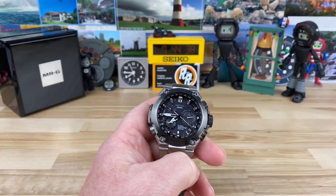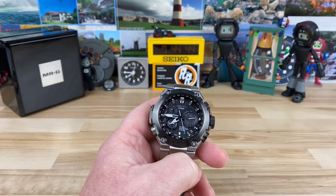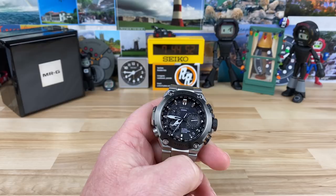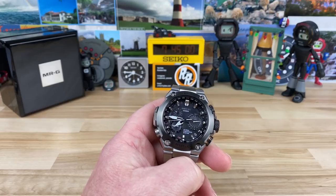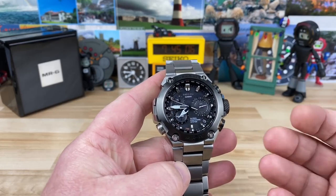It's time to talk about the MRG, or the Casio G-Shock MRG. This is the premier, top-level you can go in the G-Shock lineup. Other than some limited edition models that have skyrocketed in price — excluding those — I'm just talking about brand new retail, high-end construction G-Shocks, and this is honestly the entry level to that lineup.